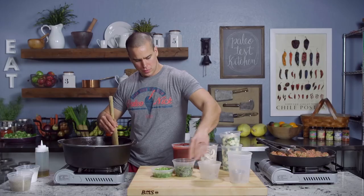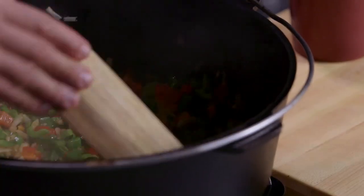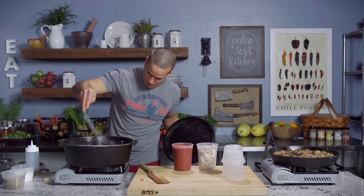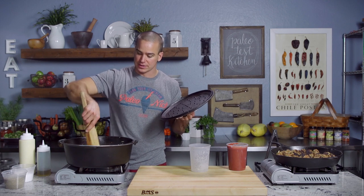Then we'll go peppers — red, poblano, green — and a pinch of salt. Cover with a lid and let it rip while we turn our meatballs. Looking great, smells awesome. Add the squash, another little pinch of salt, and lid back on. We're adding the veggies according to their density — we want the squash to soften up, but we don't want to add the mushrooms too early or they'll be overcooked by the time the squash is soft. At this point we're going to add the mushrooms, stir that in and keep rolling.